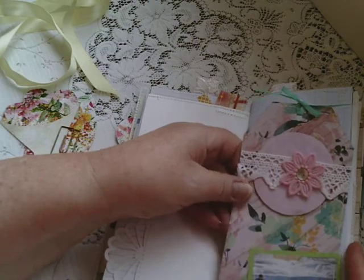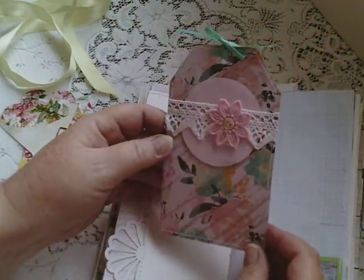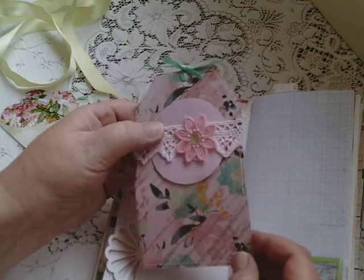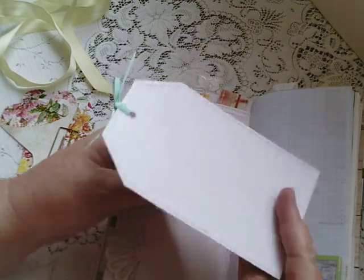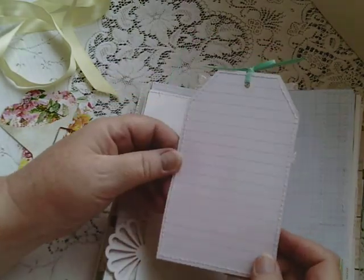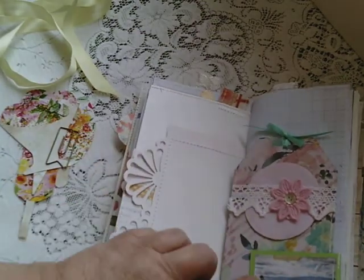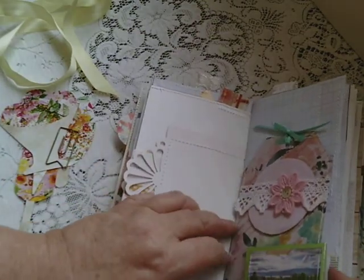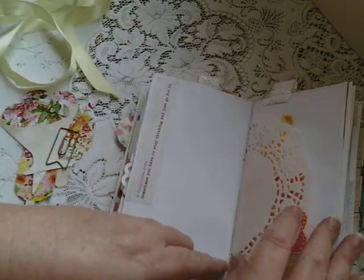And this is the other handmade tags I made — four of these with a bit of decoration on them. But this is actually from card stock, not from Daphne's diary. It's got lined paper on the back, which I thought was great. And a picture — an image from the magazine. Another quote. Doily.